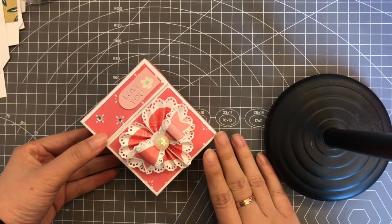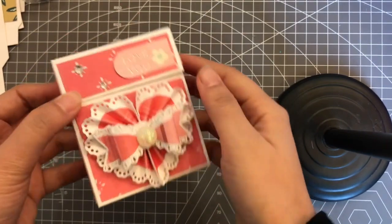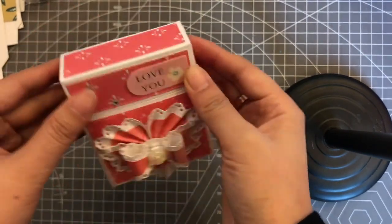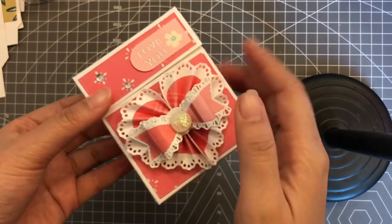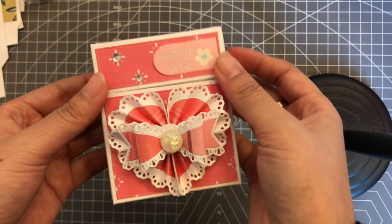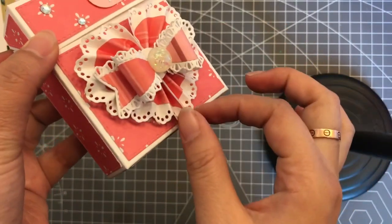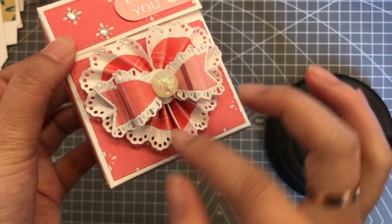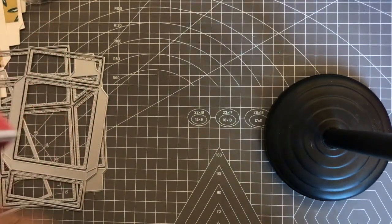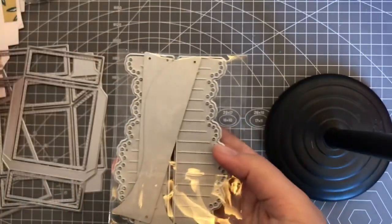Hi everyone, this is Hannah from Casecraft. Today I want to show you this cute flip flop box, and I will do a tutorial for this one later. This is the die and this is the box I made. I added a hot rosette here, which is also new in our store. I'll show you this die set — we have two sizes.